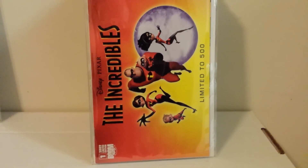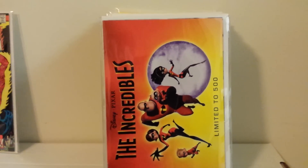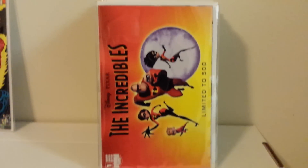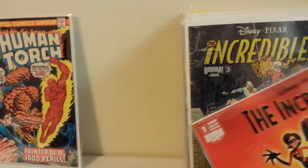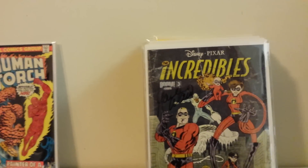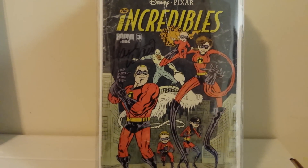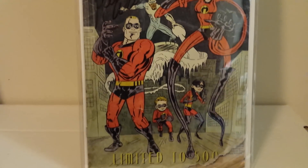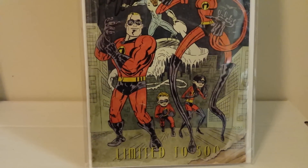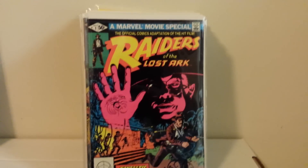This is another Boom Kids Incredibles variant to number one — it doesn't even say which cover this is, but it's limited to 500. And this is a variant to Boom Kids Incredibles number three, made to look aged, like an older issue, and Mark Waid signed that as well. The variants are by Skelly and limited to 500 — it even looks like it's torn. It's a very cool animated movie; anybody who likes comics would probably enjoy The Incredibles.